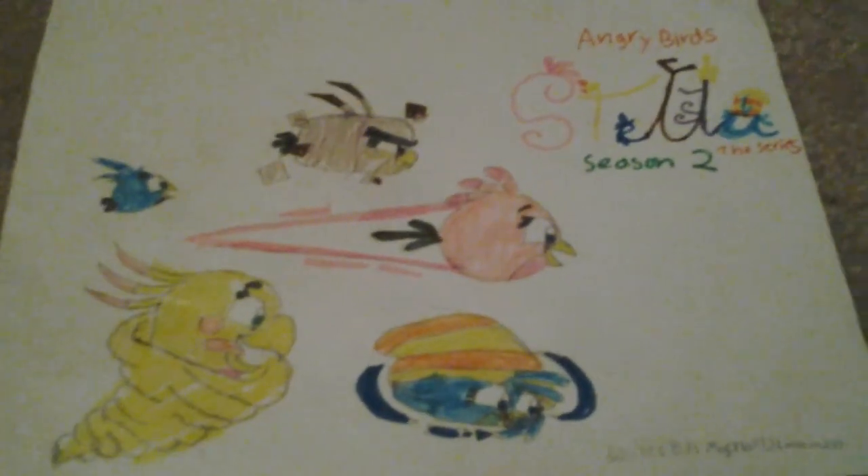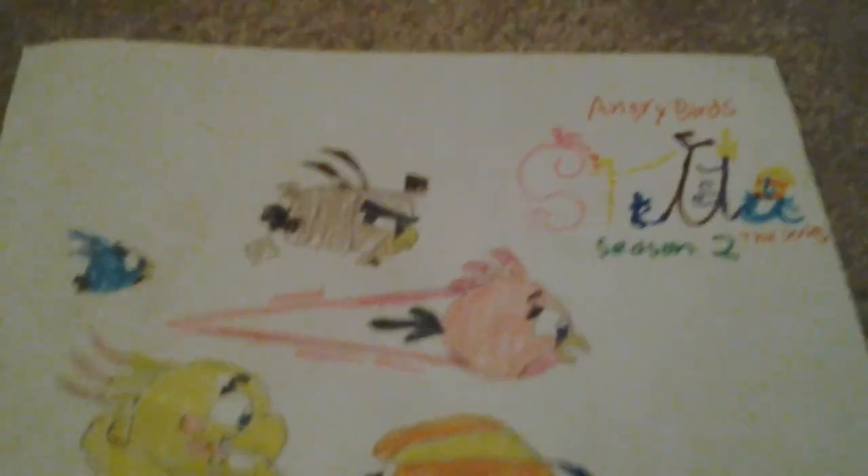Let me show you the Season 2 poster. It's Angry Birds Stella Season 2 of the series. They're all going off to defeat Gale. Series by Michael J. Liverman. There's going to be an Angry Birds Stella movie. Okay, bye.